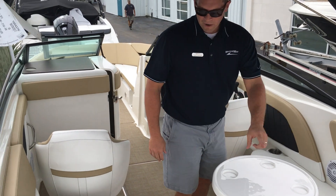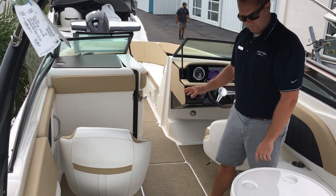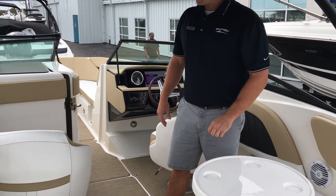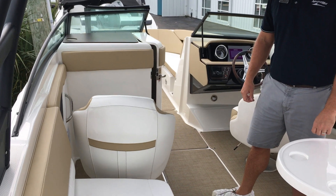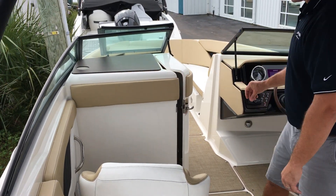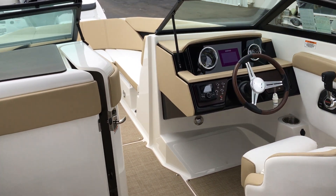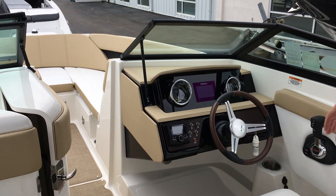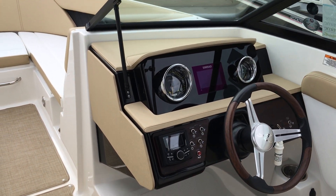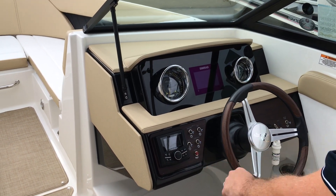The cockpit layout has great wrap around seating. This boat is rated for 13 people. We've optioned this boat with the Sahara interior color, which is the tan and white, and it's the select interior package which is also going to give you the wood grain dash, wood grain wheel, and the wrapped vinyl dash as well. At the helm we've got the integrated SIMRAD 5 inch GPS unit and your Rockford Fosgate stereo controls.